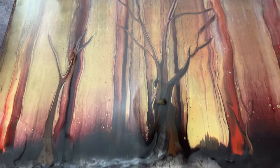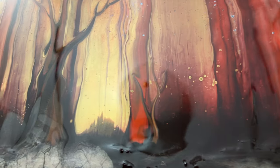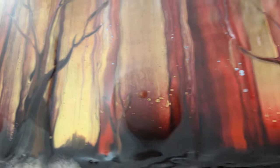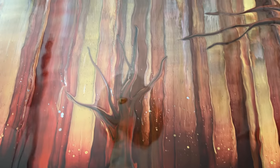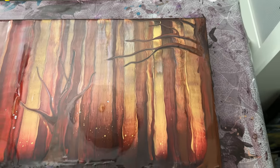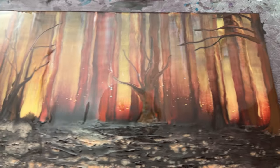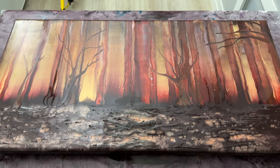Those trees are very, very nice in my opinion. There's one little one there in the distance, and then finally the second largest one, and then the main tree on the side. Fingers and eyes and everything crossed that this dries well, and I'll be back with the dried results.